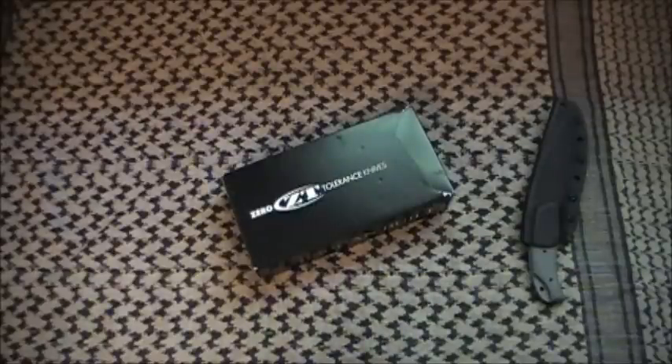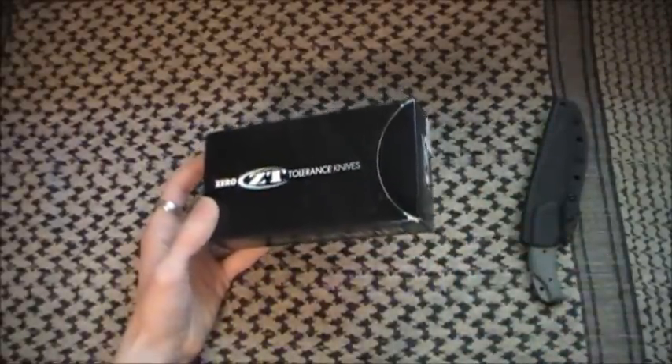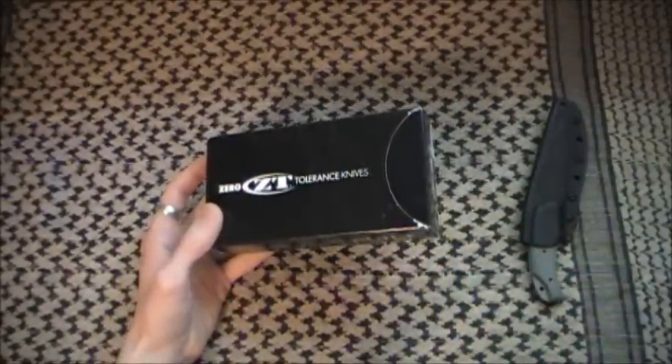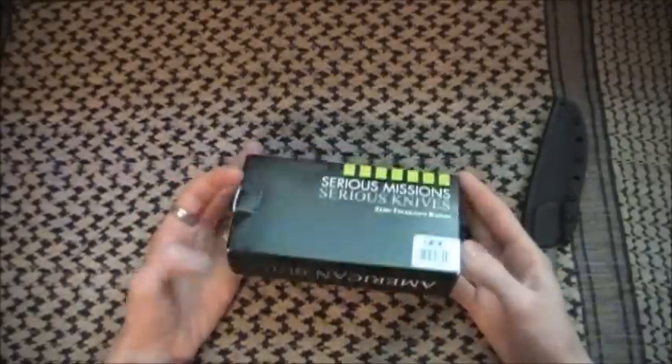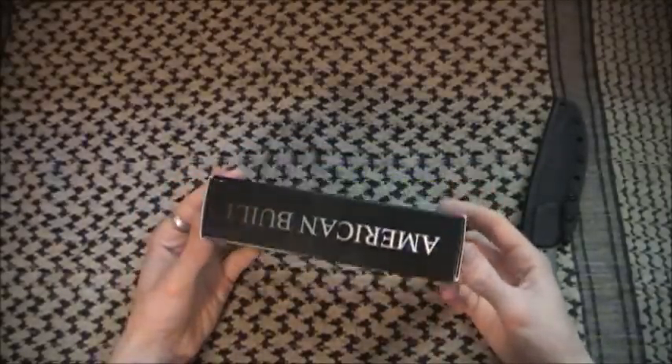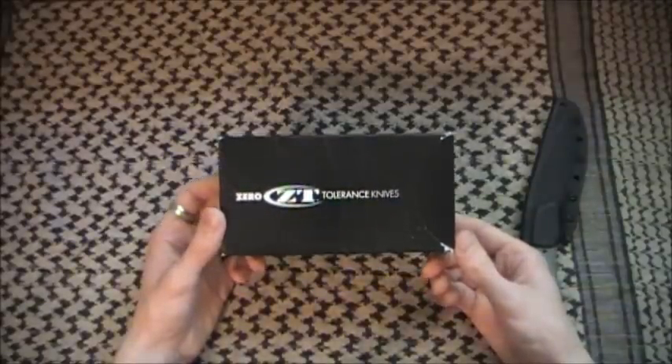As you guys know, my Zero Tolerance had blade play. So I contacted them and they told me to send it in — that was great, all fine and good. They sent it back and it still had blade play. When I contacted them about that, they said it was normal — that it was just a phenomenon called lock flex, and they said all titanium frame locks do it, and that it met factory standards. That kind of ticked me off.